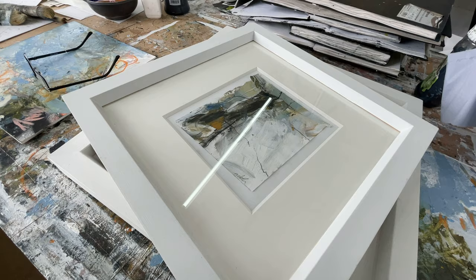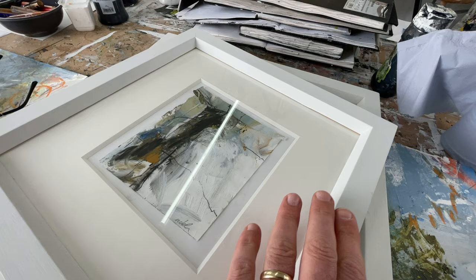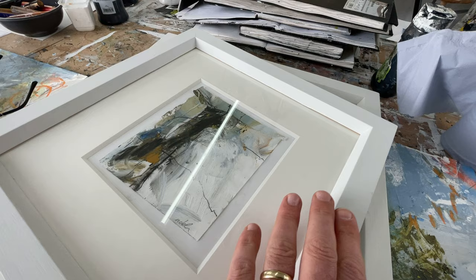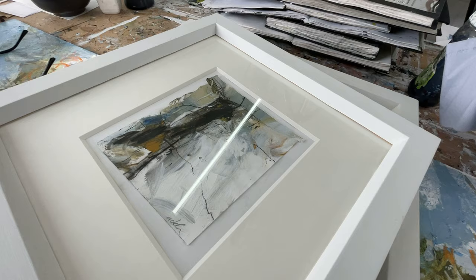A square profile or a thinner-to-the-front, slightly deeper profile frame — I haven't got one handy to show you unfortunately. For something that size I think it just needs to be really simple, even quite thin to the front, so the frame almost becomes part of the edge of the painting and just contains and tidies it up a bit. The bigger they are, the less framing they need. I do quite a lot of work on paper, and I think in general framing is better the simpler it is.